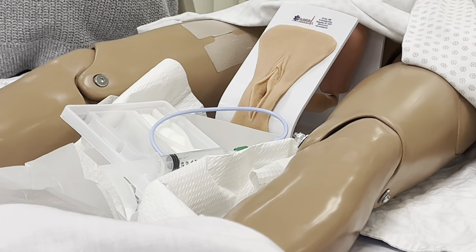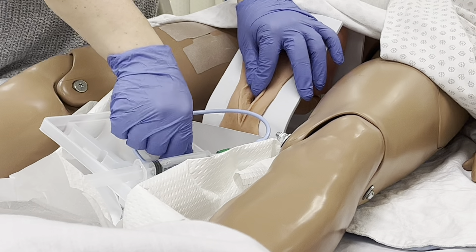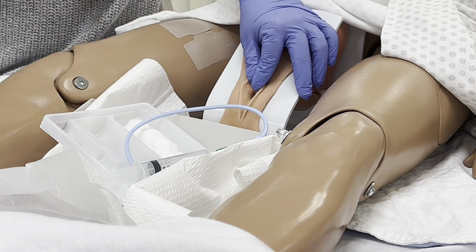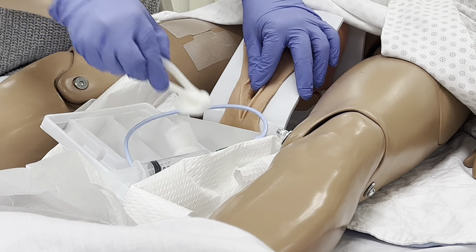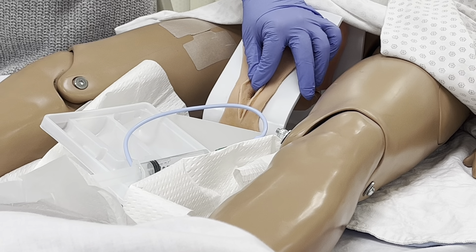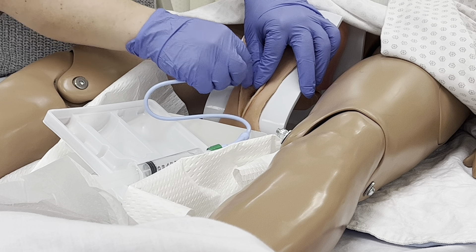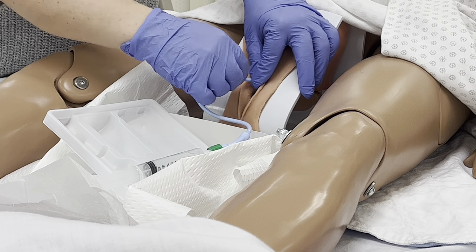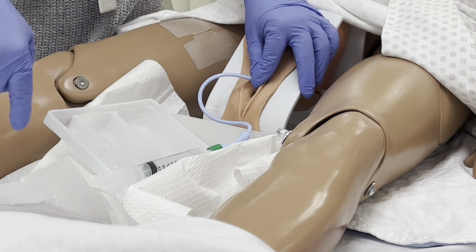I'm going to determine which is my dirty hand. I'm going to open. I'm going to take my clean hand and take my cotton balls. I'm going to swipe once — swipe on the side, swipe on the side, swipe down the middle. I'm going to pick up my catheter. I'm going to tell my patient to bear down and I'm going to insert.